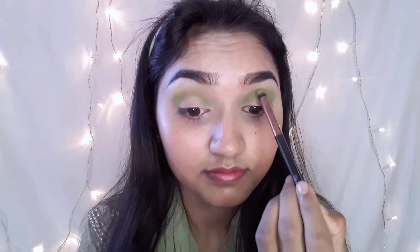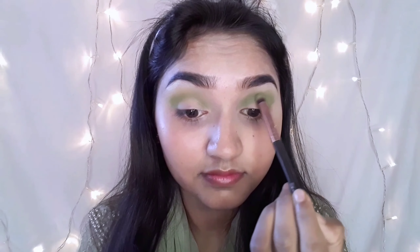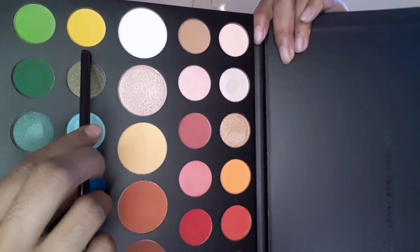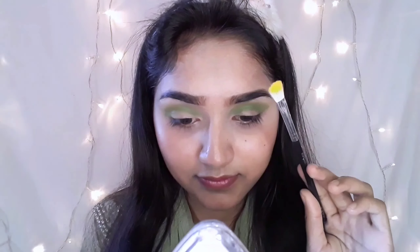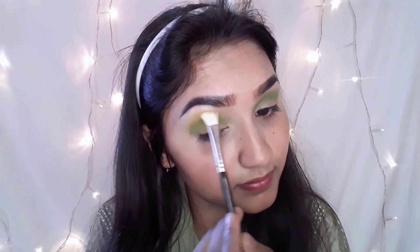I'm going to make my concealer and blend. Because I'm going to make my eye shadow and eye shadow pigmentation. I'm using the Morphe X James Charles palette.